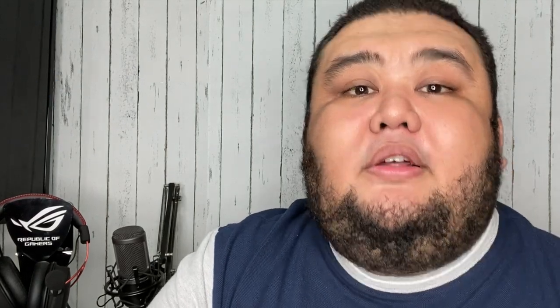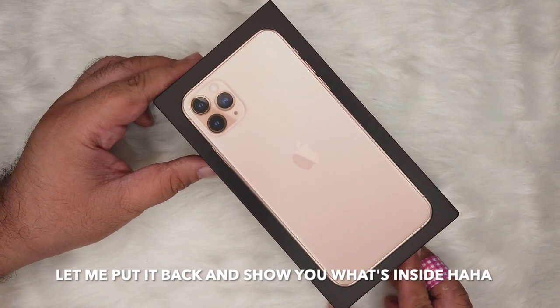Hi guys, this is Jeffrel. Welcome back to my channel. So if you're new to my channel, I am an artist. I like watercolor painting, digital painting. I also have some vlogs about food and travel. Alright, let's do a quick unboxing of iPhone 11 Pro Max.